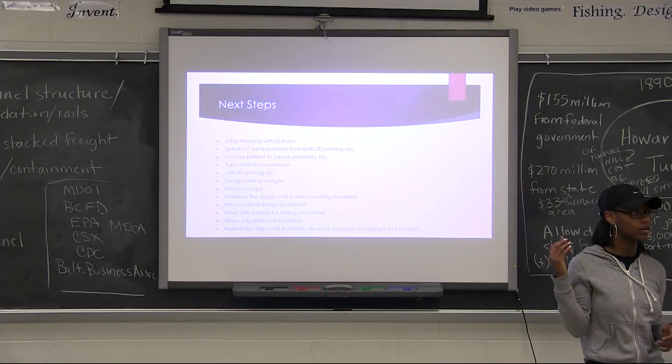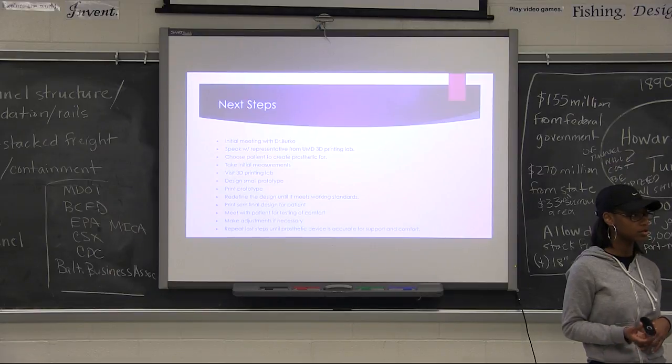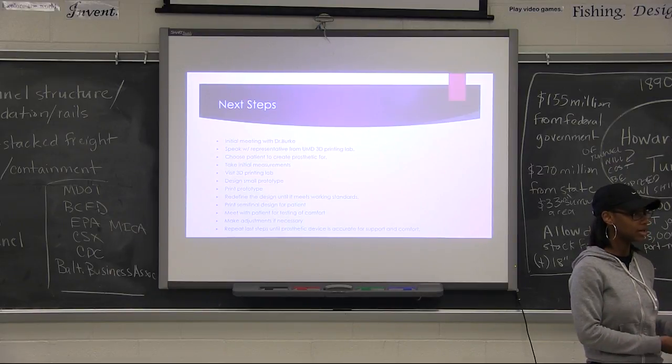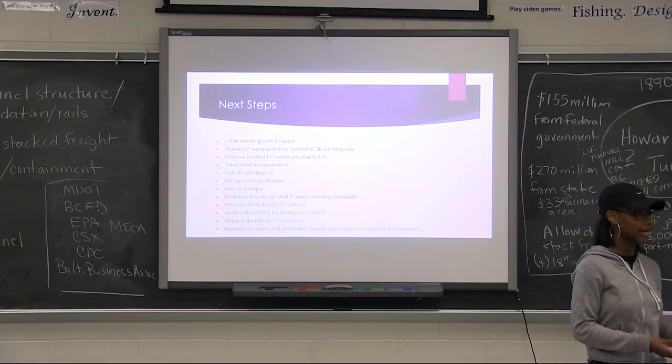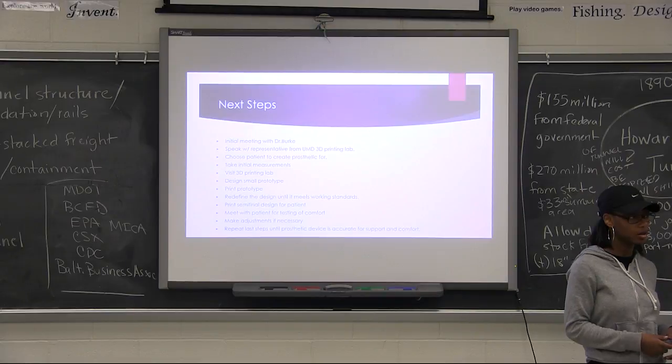I'm working with a veterinary specialist who works with prosthetics herself — that's why she's my mentor. She's going to help me design the leg and tell me what needs to be done, what I can make my own, and what actually has to be a formal part of the project.